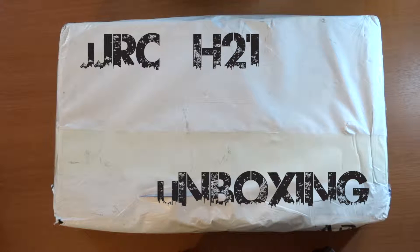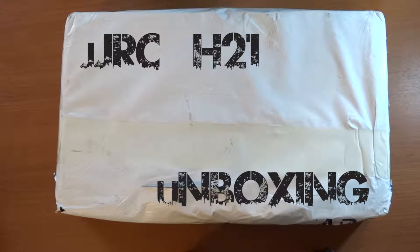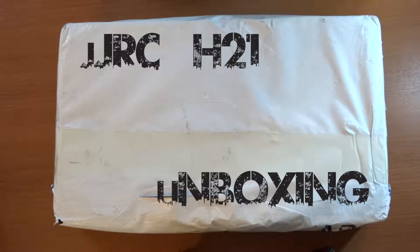Good afternoon YouTube. This is Jakro from AntidsRCs. Welcome to my channel. Today I will do a quick unboxing of a JJRC H21 Hexacopter which I bought from Gearbest.com.